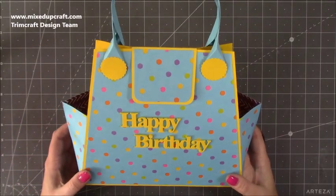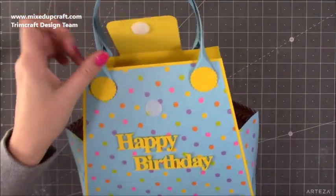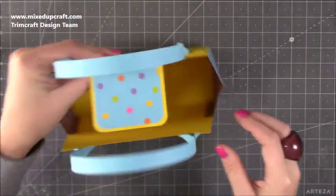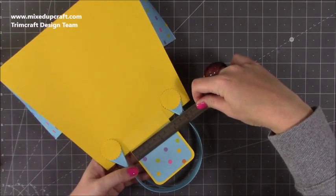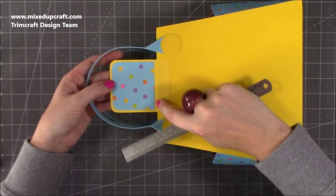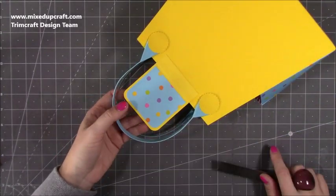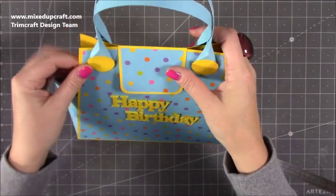Now for the optional closure piece — you may not even want it to close completely, especially if you have a chunky gift in mind. But if you do want this closure, cut a piece of cardstock that is three and a half by three. Along the three-and-a-half-inch side, score it at two and three quarters, then fold and burnish. That scored piece sticks on the back with this bit overhanging. The little decorative piece on top is two and a half by two and three quarters — I just rounded off the edges and added a 20mm hook-and-loop dot inside so it's nice and strong. Make sure everything's lined up when you stick it all together.